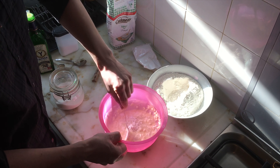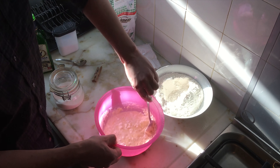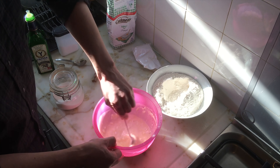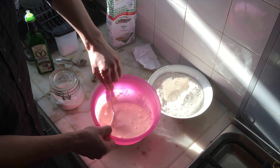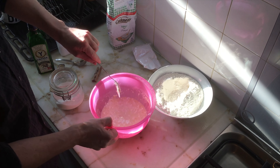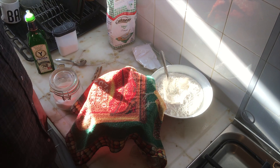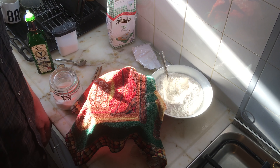Just keep on mixing until you have no lumps, because lumps cause stomach herpes, and that's by far the worst kind of herpes you can get. So yeah, avoid lumps. Then you cover it and wait about 15 minutes until it looks like beer.